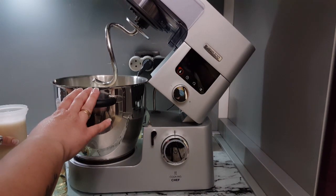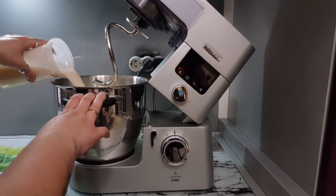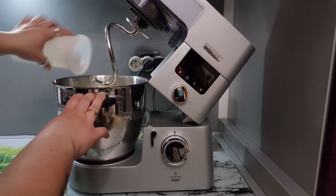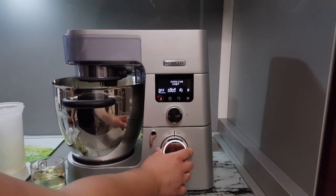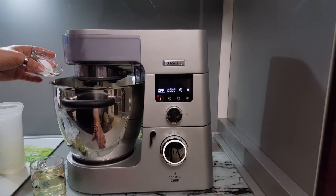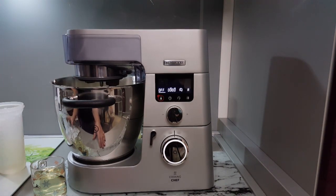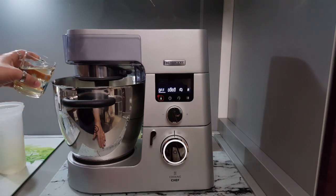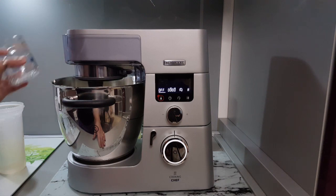In a larger bowl with flour, I will add the dissolved yeast. Then when I turn on the mixer and everything comes together, I will add salt and oil. I will let the mixer run for 10 minutes to knead the dough.